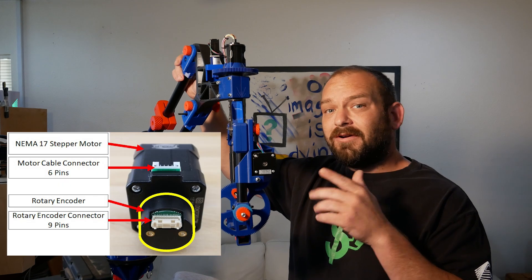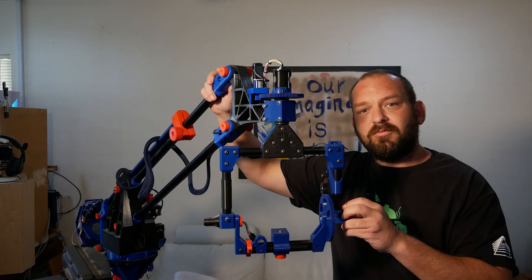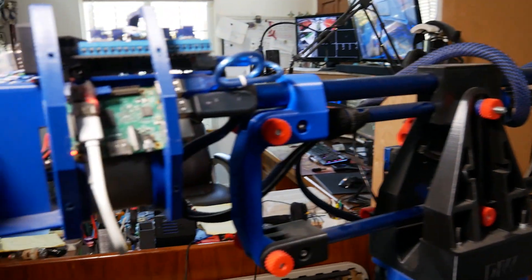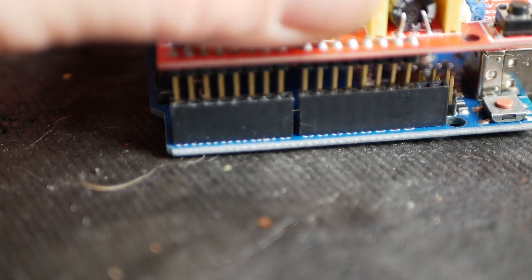If you scrolled down in the comments section, you'd see that encoders are definitely the most requested feature on this camera rig — more specifically, the ability to manually move the camera to a position, record those positions, and replay them back. That's totally doable, but I should preface this by saying when I designed this machine I was trying to just build a quick tool, something I could get up and running without having to write custom software or firmware.